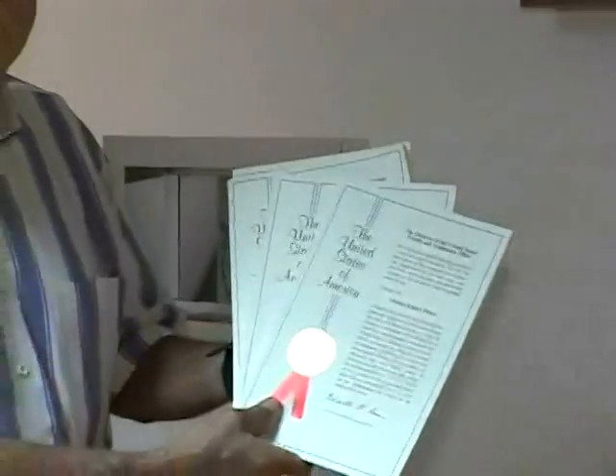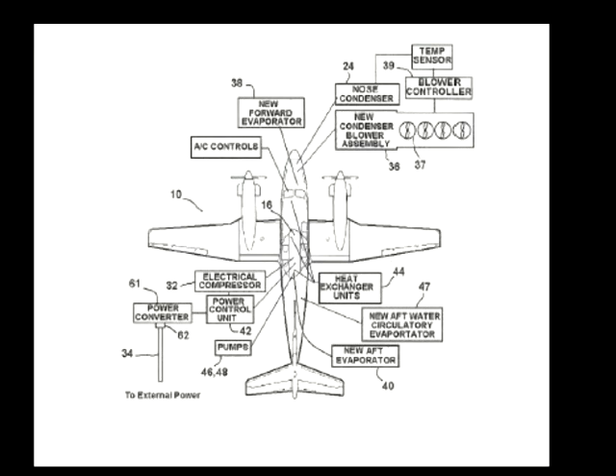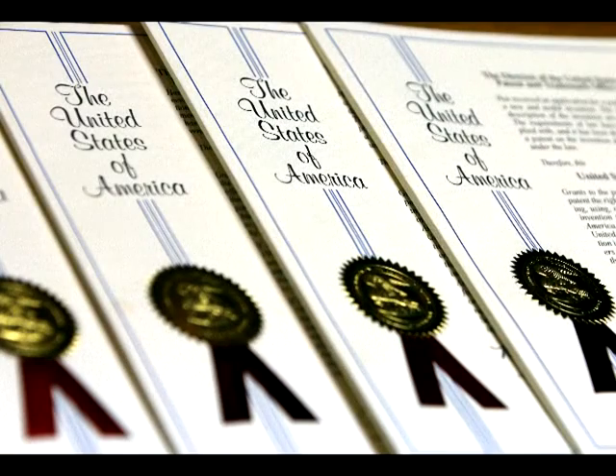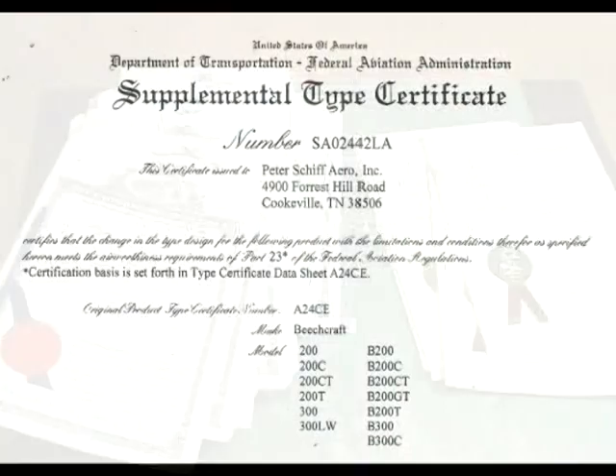Petership Arrow is the aircraft environmental systems leader. The CCA was designed and refined by Petership with patents in aircraft air conditioning and pressurization, as well as technological advances in other arts. Liquid aircraft cooling is patented technology. STC SA02442LA includes most 200 through 350 King Air models, without the unreliability and expense you may have experienced in the past.